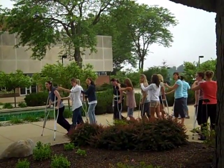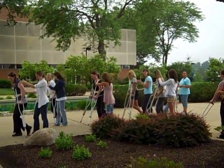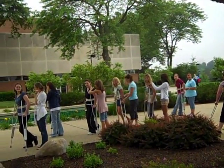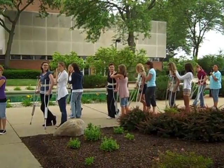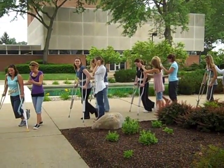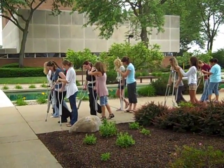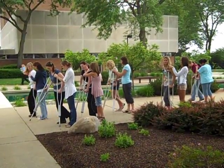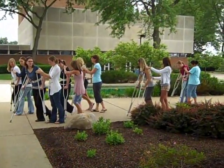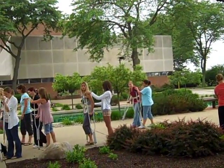If your patient were having a hard time as the crutches came forward, what would you do? One crutch at a time. If they were having a hard time as the crutches came forward, what would you do? One crutch at a time. Slow people on the inside, faster people on the outside.